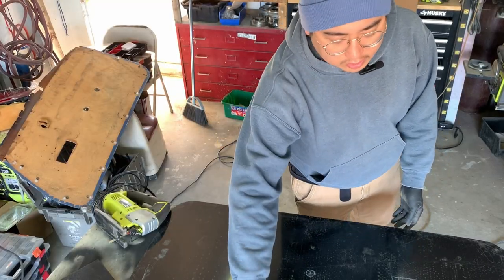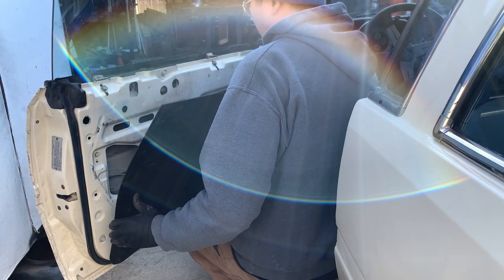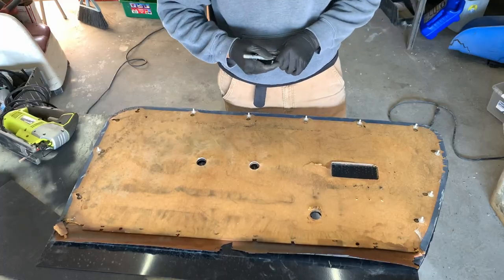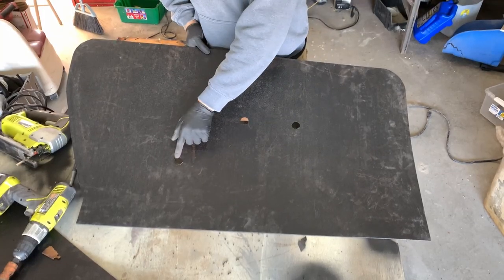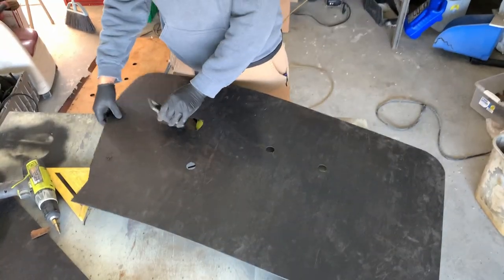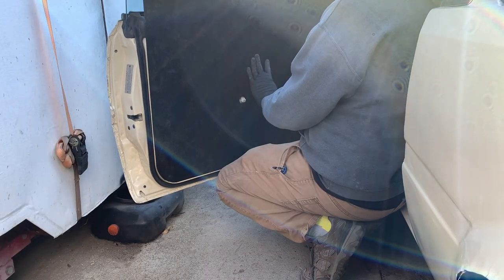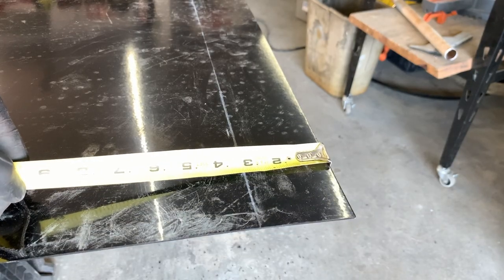Measure twice, cut once — let's just check this real quick. I didn't mark the hole for the window roller, so I just have to cut out the rest of the holes and that'll give me a better idea on the fit up. Instead of using the soapstone here, I'm just using a Sharpie — door handle, window crank. Good enough, because that's gonna sit in there. Back outside — yeah, it looks like stuff lines up. I would need to take one inch off and then bend it.